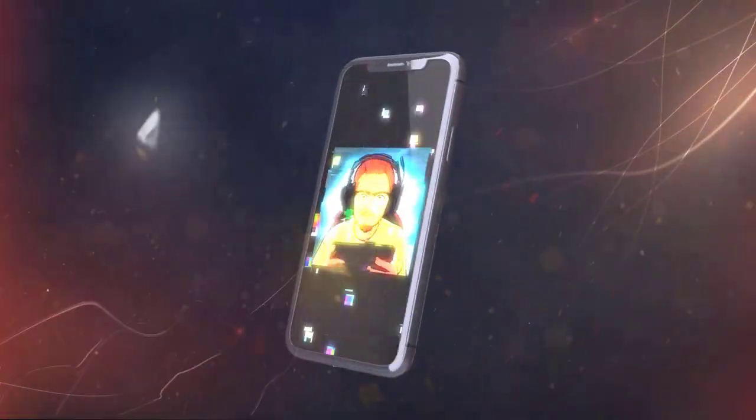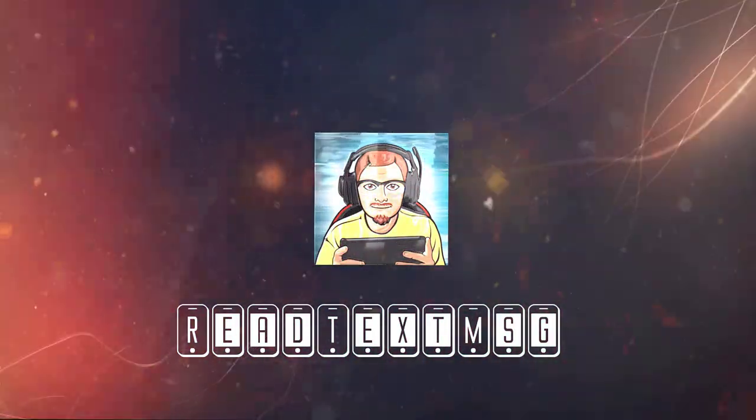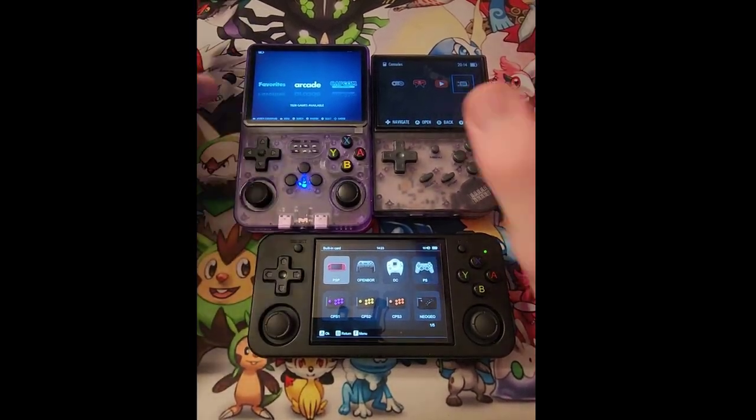"What the hell are you supposed to be?" "I'm vengeance." Yo, what's going on guys, Retex here — hope you had a wonderful day. Got a ready video for you guys.